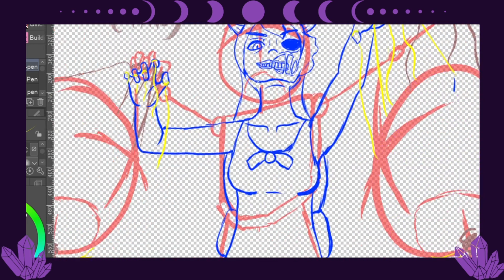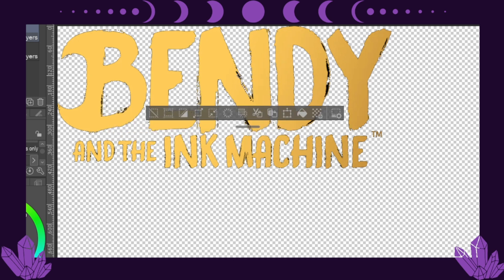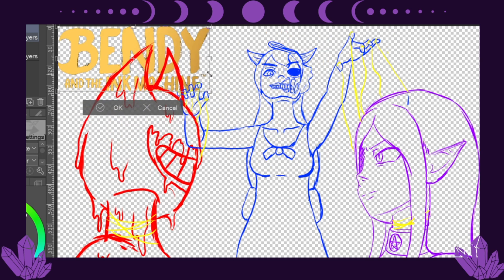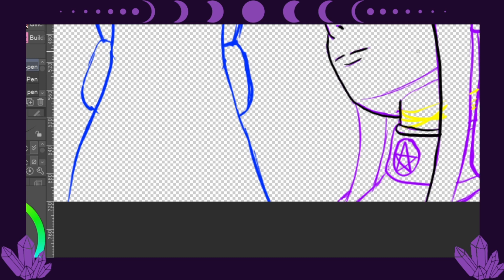I've been trying to keep myself from watching any spoilers. I've listened to the music for JT Music when it comes to them talking about Bendy and the Dark Revival, but I would not watch the video. And I hate that, because I love watching some of the videos to see the stuff in it. But because I've not even played Bendy and the Dark Revival, I have kept myself from seeing any spoilers.